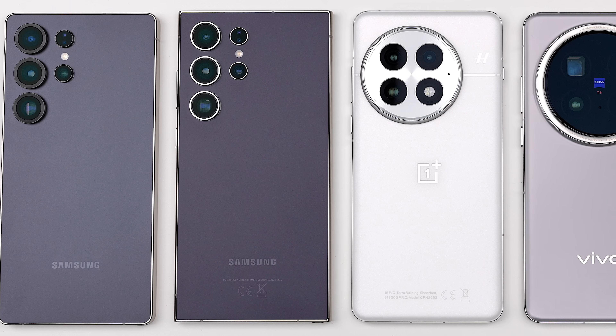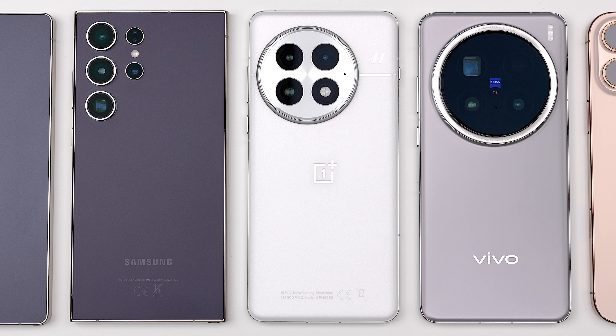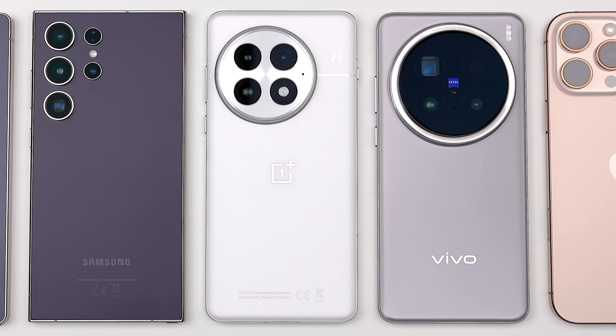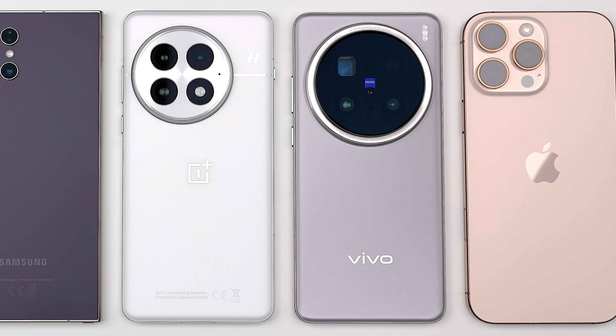How much better is the new S25 Ultra compared to its predecessor, and can it keep up with other top-end Android flagships as well as Apple's latest offering? This is TechNik, and without further ado, let's find out.